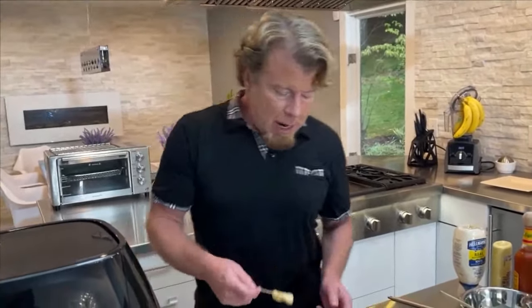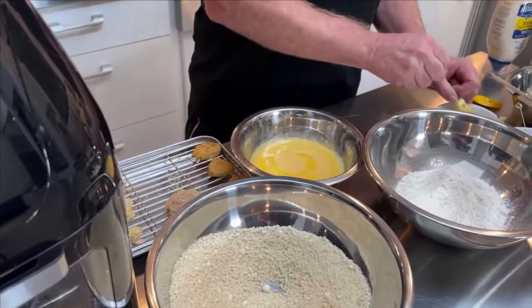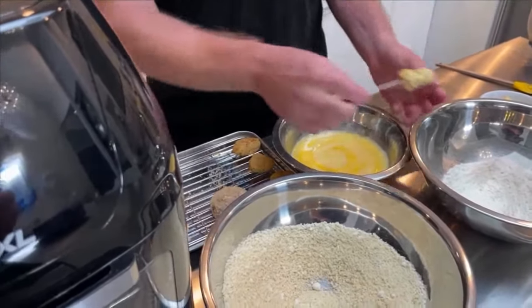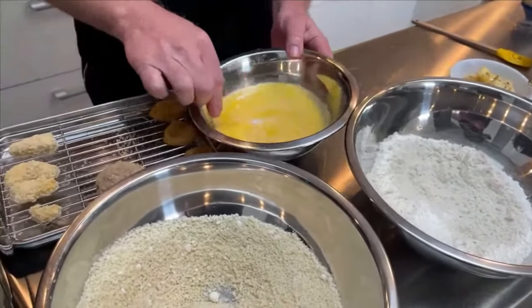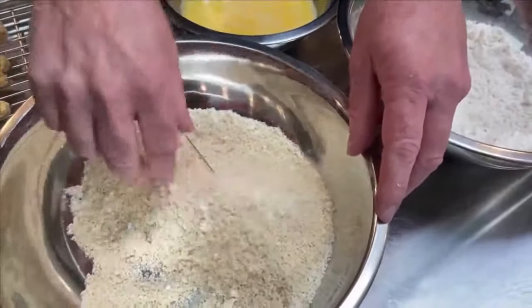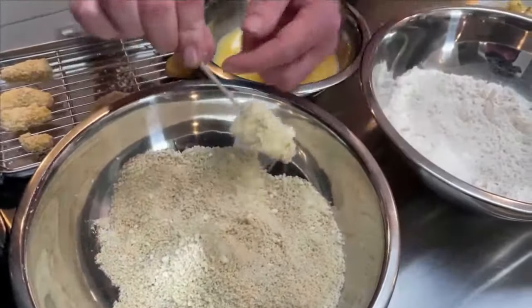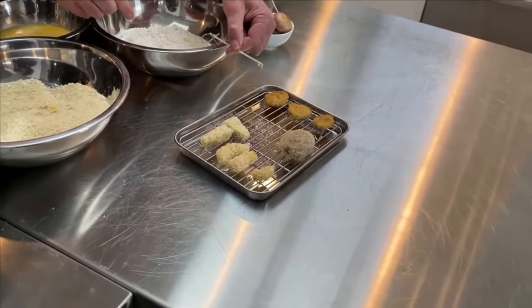Since everything we're air frying today is very small, I'm using toothpicks - it makes it much easier. For big chicken cutlets or pork chops you'd use tongs or forks, but toothpicks work great here. Go dry into the flour and knock off the excess, then wet in the egg and let the excess drip off, then drop it right into the panko. Then I put them on a little pan and pull the toothpick off - just like that.